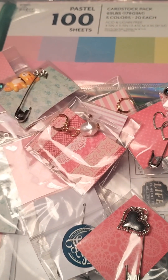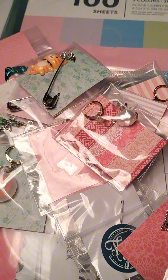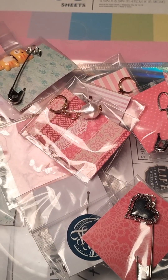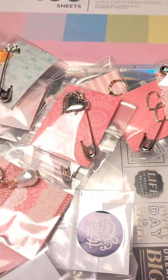Hi everyone, Enley Leyva here. I just wanted to go ahead and show you the process of how I bag my stitch markers — or safety pin markers for those who sew. These are already packaged, but I'll go ahead and put them in individual baggies and then I put a thank you sticker in the back.